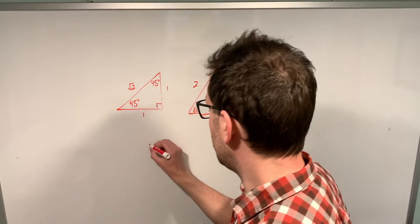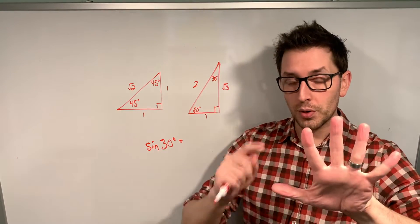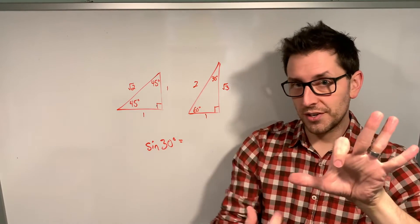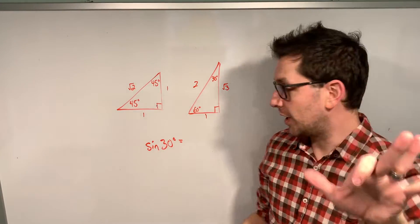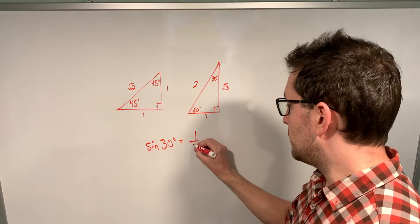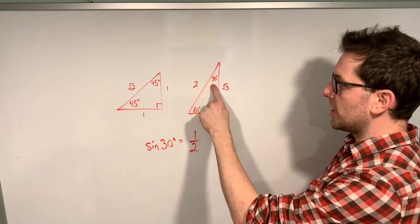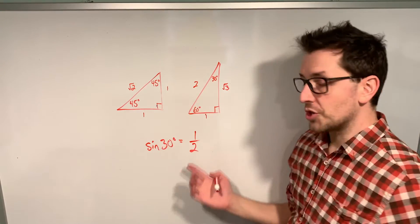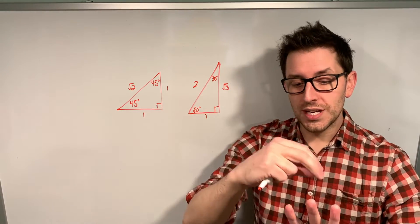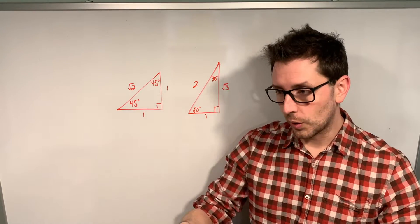Let's try the sine of 30 degrees. Put down your 30 degree finger — zero is to its left, and 30 is this finger. Count the fingers to the left: there's one finger, and the square root of one is just one. Divide that by two, giving one over two. Checking on the triangle with 30 degrees, the opposite is one and the hypotenuse is two — sure enough, sine of 30 is one over two. For the sine of any of these special angles, put down the finger for that angle, count fingers to the left, take the square root, and divide by two.